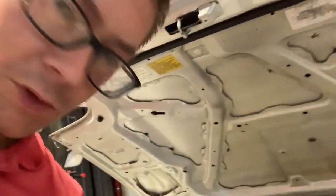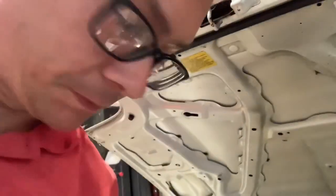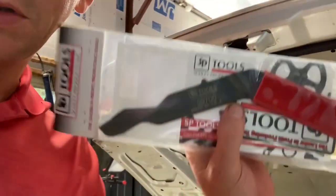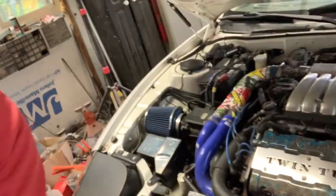I've got my new Ninja Performance lash adjusters and I bought the tool so you can compress the valve springs and take the rocker arm out. I can rip off the intake and valve covers probably in 15 minutes or so, but I don't know how quick it's gonna be to remove the lash adjusters. I'm just gonna throw the new ones in and see how it goes.